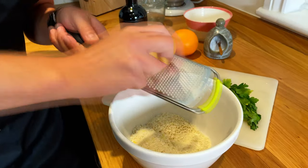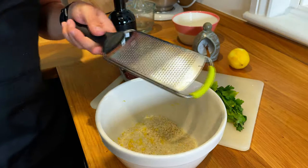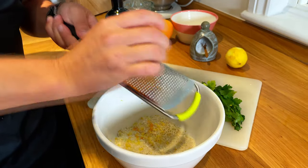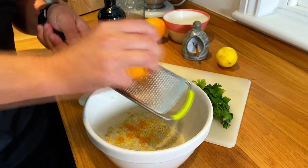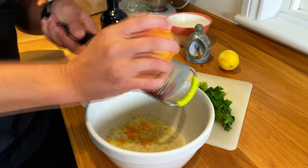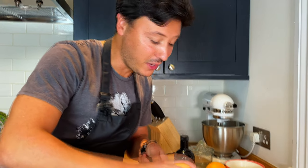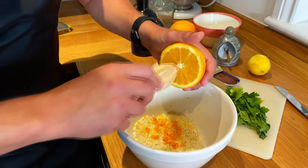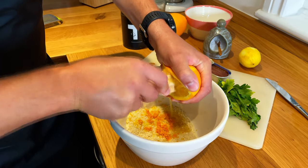To the breadcrumbs we're going to add the zest of a lemon and the zest of an orange. The citrusy flavors in Sicily are fantastic because they produce their own oranges and lemons, and the heat and sun make them so sweet and full of juice. These are not quite Sicilian, but hopefully they'll do the job. We then squeeze one orange.